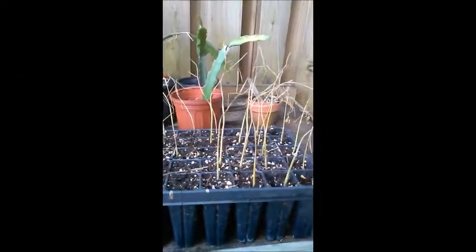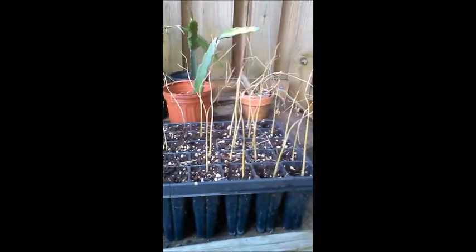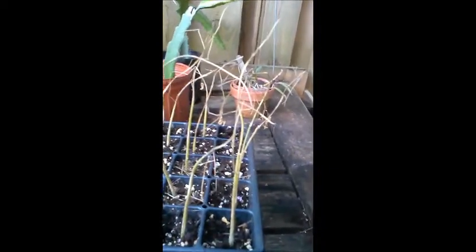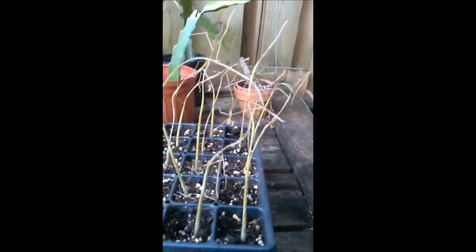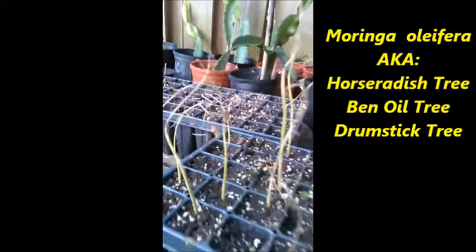I want to show you something horrible right now, so if this happens to you, you don't freak out. Here's the situation: this is a tray that had torrential rain for almost two weeks — constant, soaked, never had a chance to have any breaks from the rain. They look pretty grim, huh? Take a guess what these are — they're moringa seedlings from one of our trays.